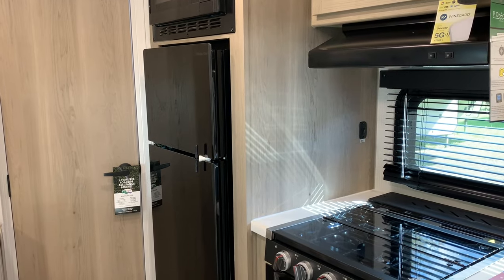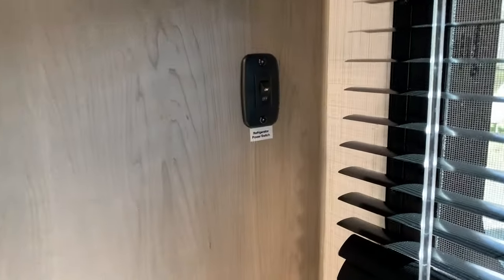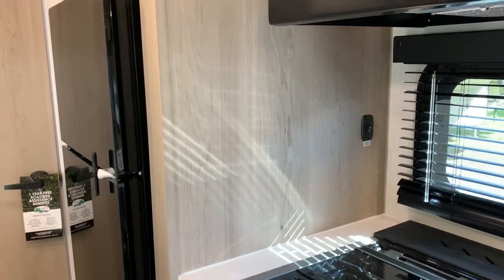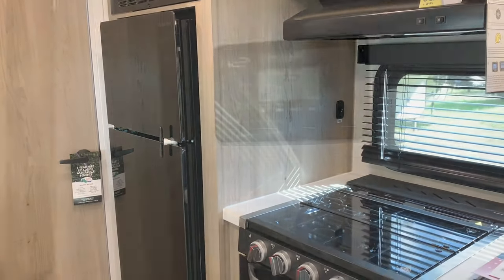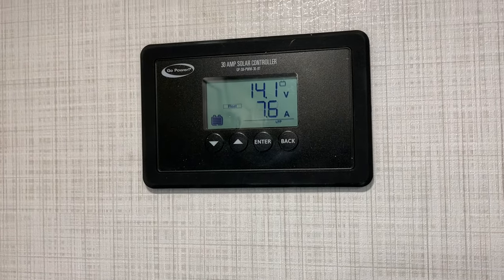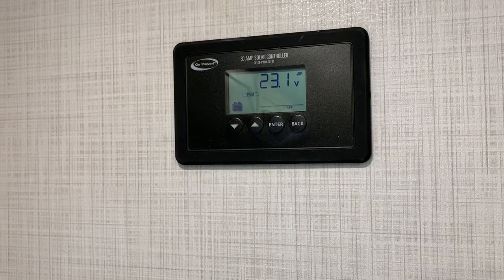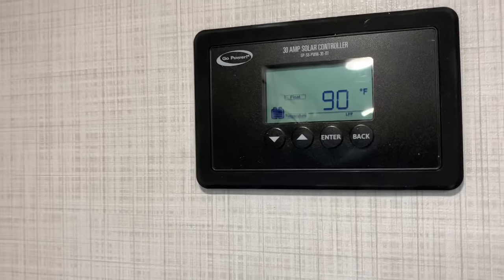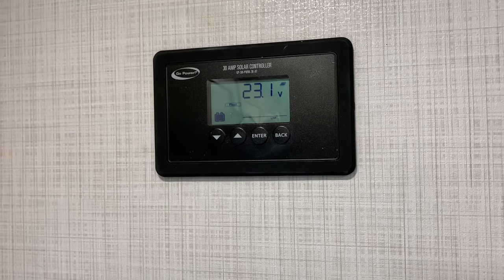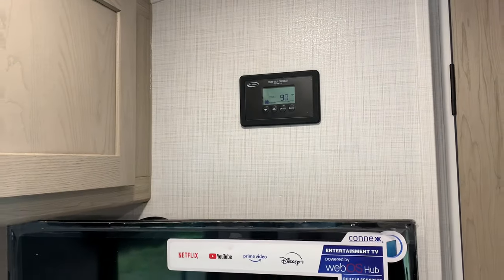Not every Geo has this feature, but I really like it when it does — the 12-volt fridge has a master on/off switch right on the side. Easy and foolproof. Just like all the other Geos with solar — which is literally every Geo — we have the solar controller, which shows you how much power is being generated by the solar panels. It's already set from the factory to lithium because of the lithium power package setup.